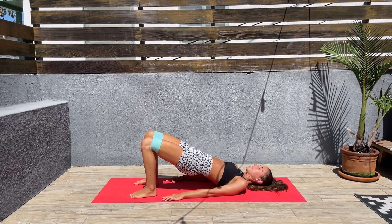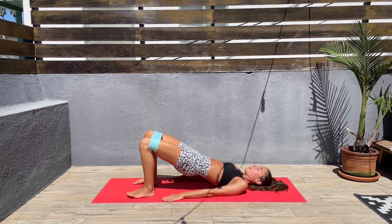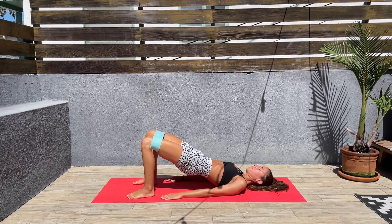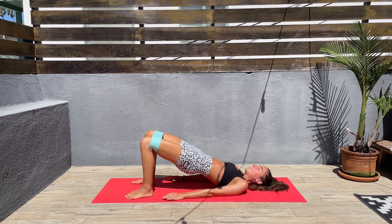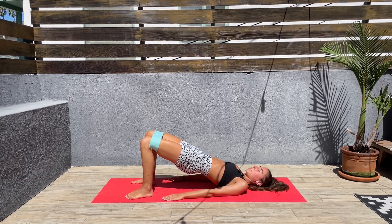Let's bring those hips up and let's hold it there. Keep tension using the band and hold it there. Push your hips up through the heels. I hope you guys are having an amazing day. Thank you so much for joining me today — you'll feel so good after this workout. We are almost done here.